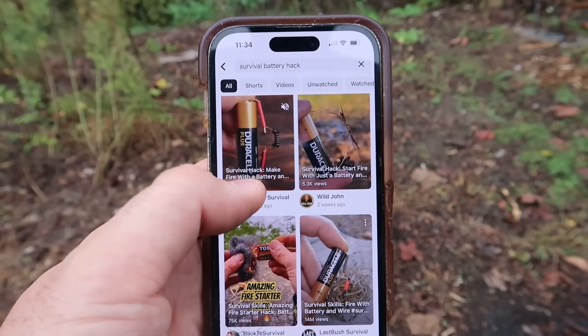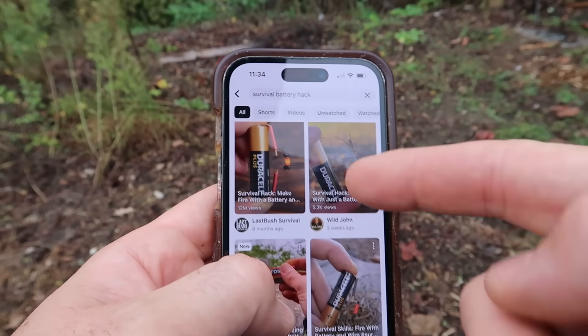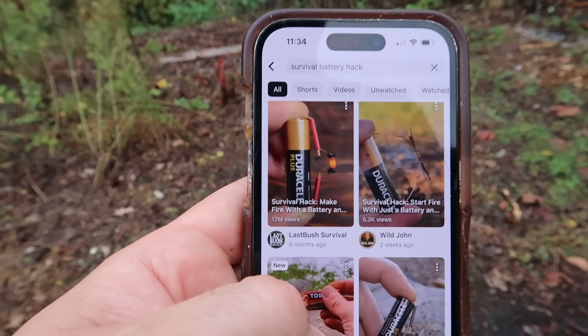I've done something similar about 10 years ago with a bubblegum wrapper, but they've kind of improved it. So let's try it out and see if it's going to work. This life hack — something similar I did with the bubblegum wrapper — got over 12 to 14 million views. That's insane. Let's see if it actually works.